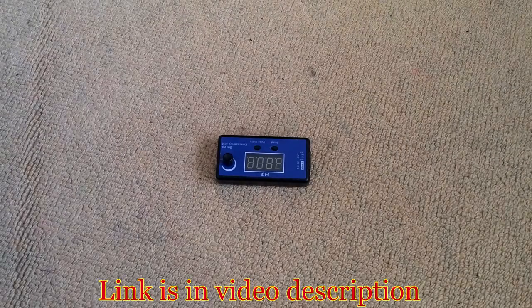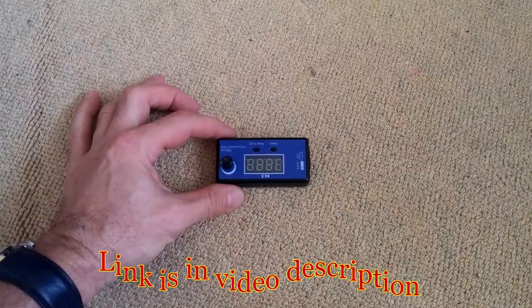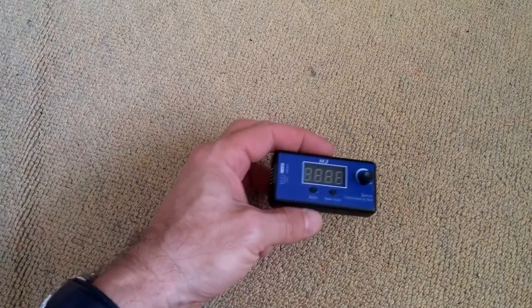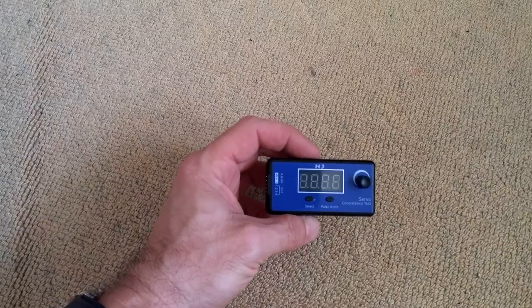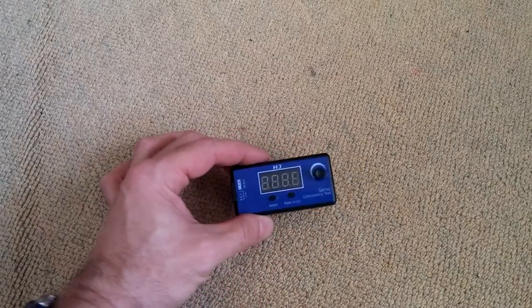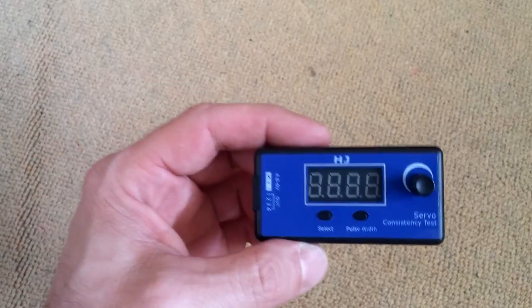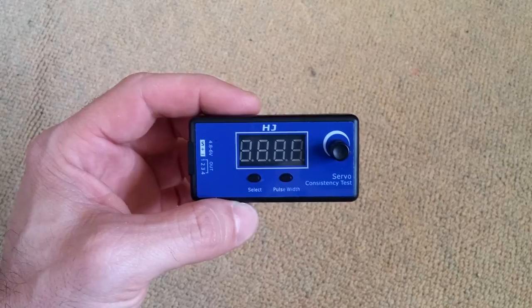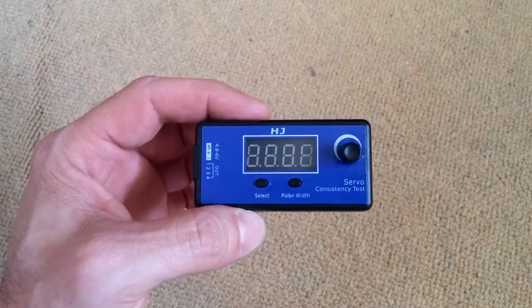Hello YouTube! Today I'm going to test the HJ servo digital servo tester from Banggood. As you can see, it has a nice big LED display.